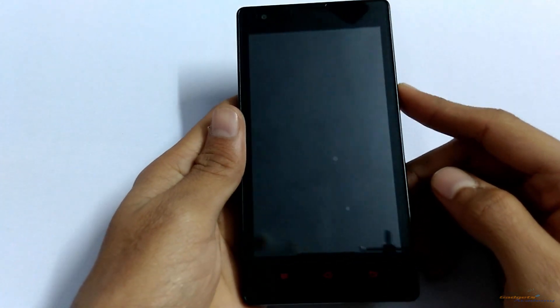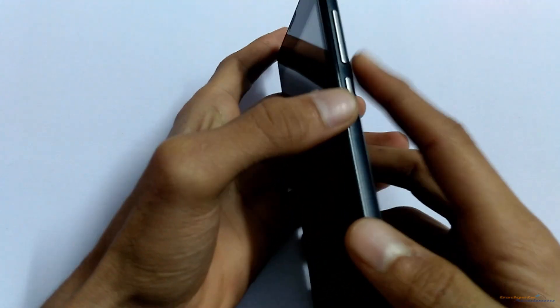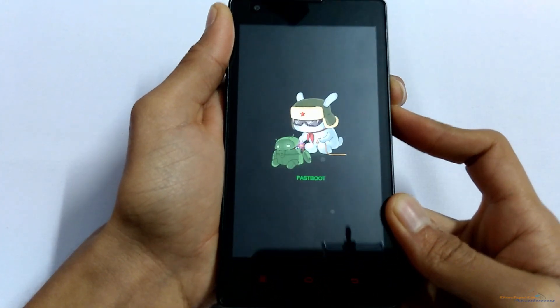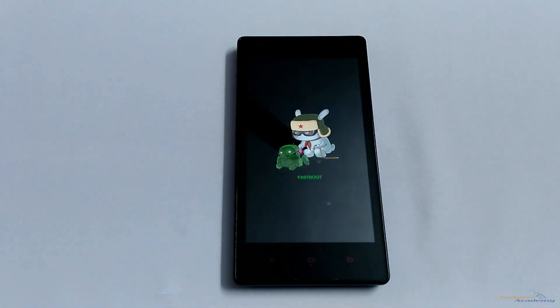Once you get the haptic feedback, press the volume down and then the power button. As you can see, the Redmi 1S is now booted into the bootloader or fastboot mode, from where you can unlock the bootloader or install ROMs using the ADB commands.